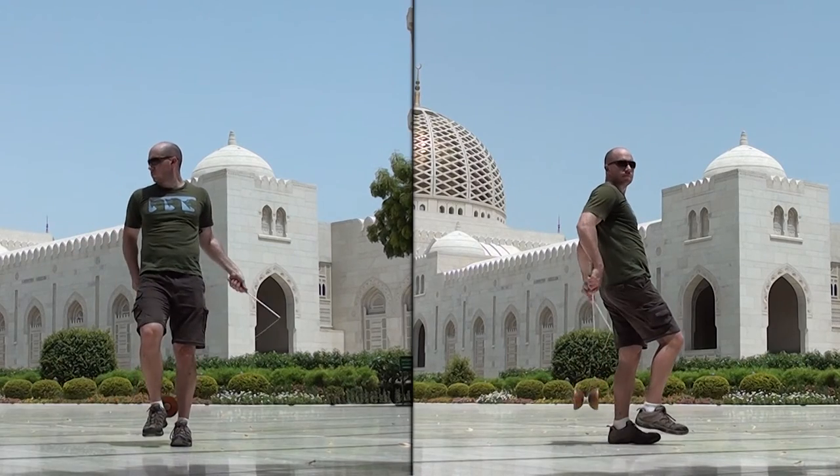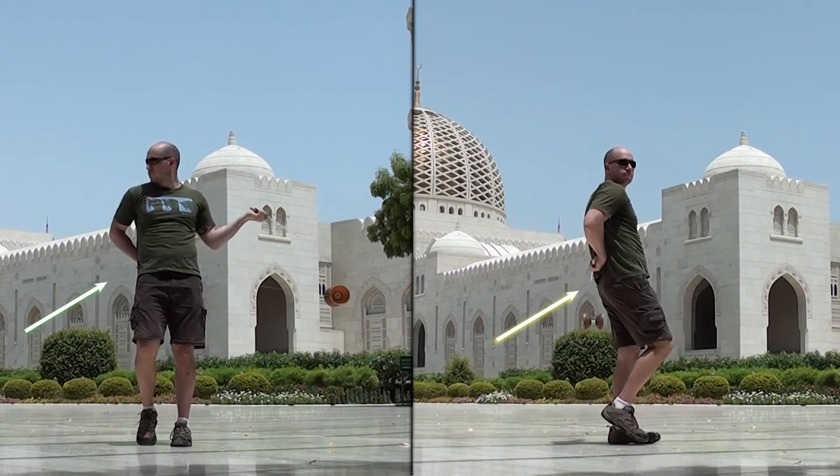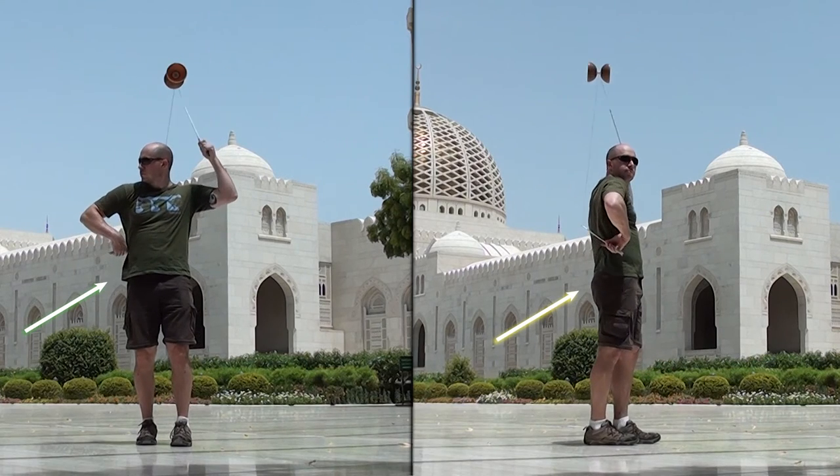Your right hand will initially start the sun. After this, pull it down and behind your back. Then bring it to the front once the Diablo is up and over your head.